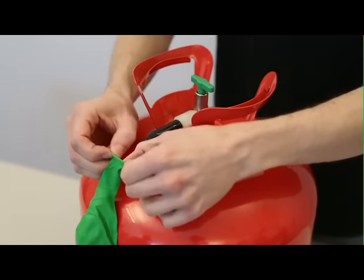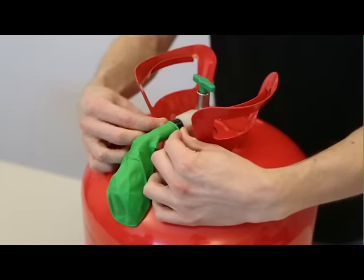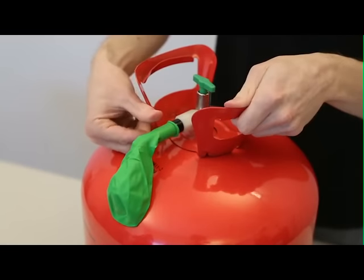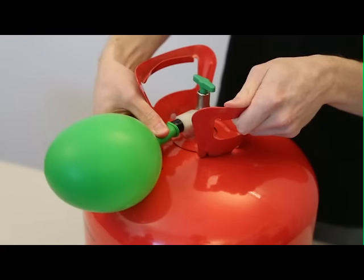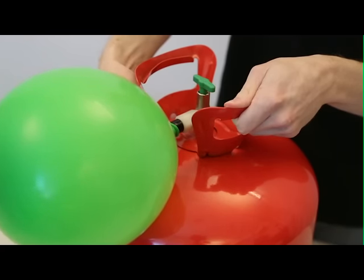Hold the balloon with both hands. Stretch the balloon opening enough to slide it onto the nozzle. Pinch the balloon and press down on the nozzle. That hissing sound is the helium being released from the tank to fill the balloon.